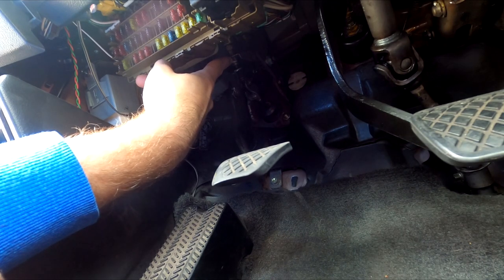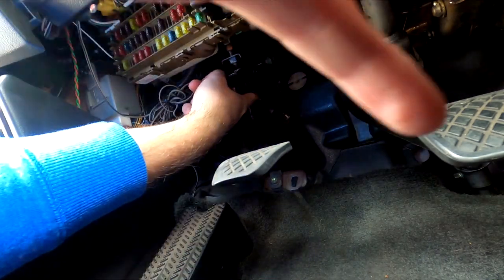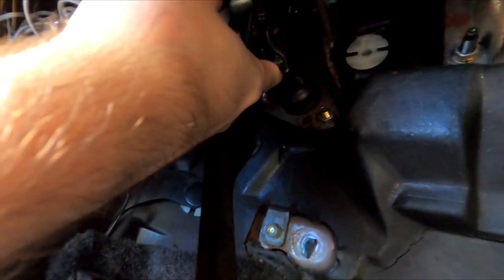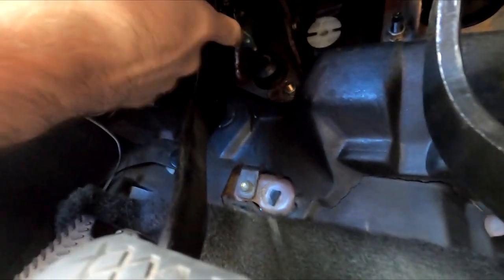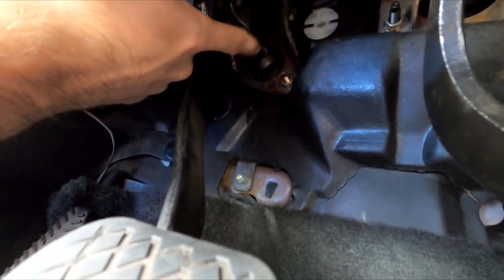Then you loosen lock nut C, which is over here. Let me see if you guys can see it. Lock nut C is going to be on the push rod for the clutch master cylinder — that's what it is.